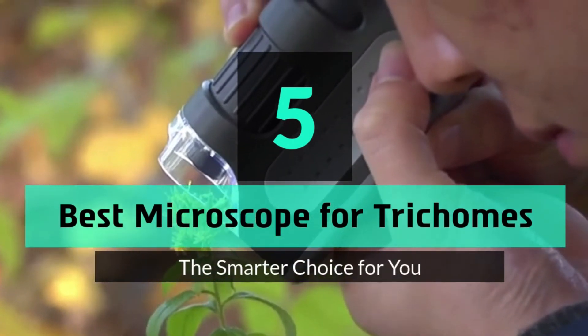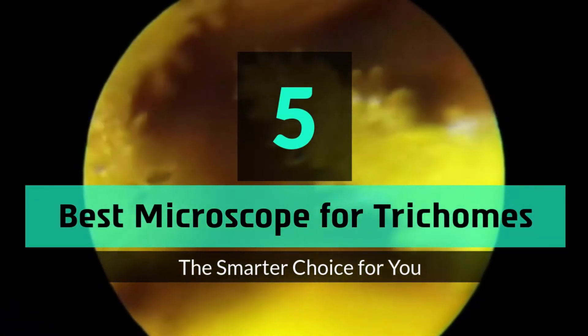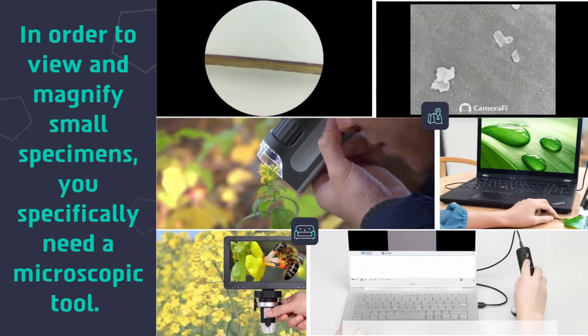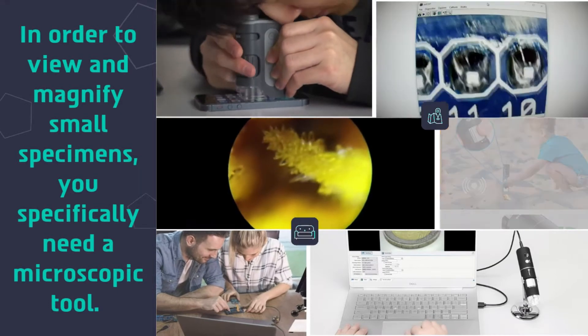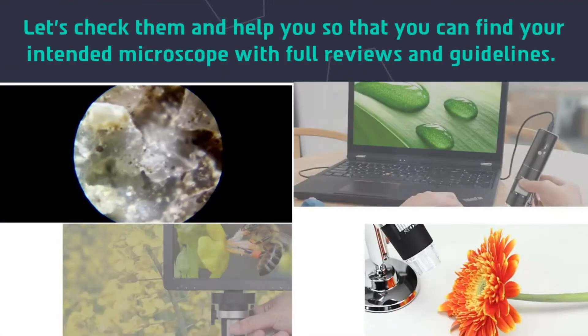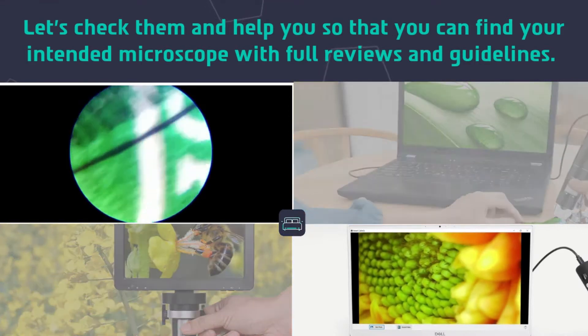5 Best Microscopes for Trichomes. In order to view and magnify small specimens, you specifically need a microscopic tool. Let's check them and help you find your intended microscope with full reviews and guidelines.